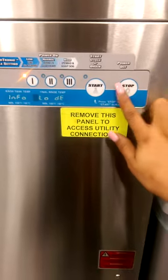First thing you want to do when you come in: if it's on, turn it off. If it's already off, you can start right here.